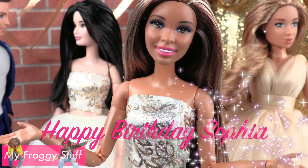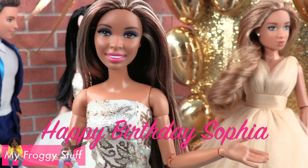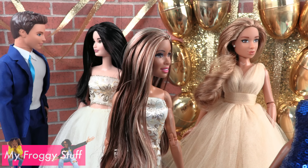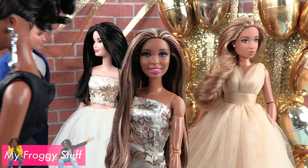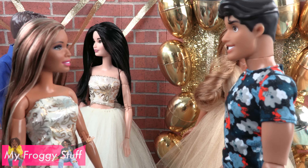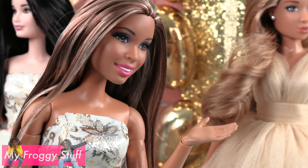We want to give a special birthday shout out to Sophia. Wow, everybody looks so nice. Love the dress, Chloe. Levine, what are you wearing? This is prom — you're supposed to dress nice.